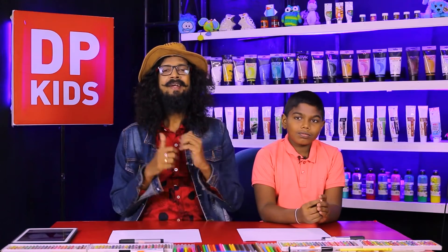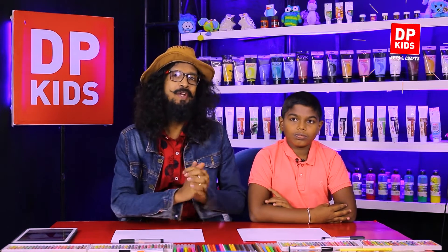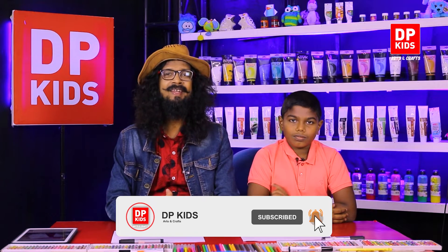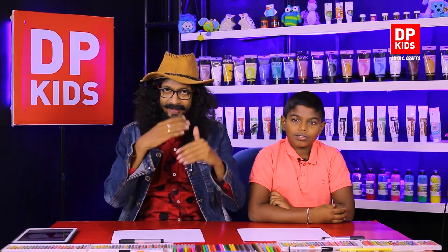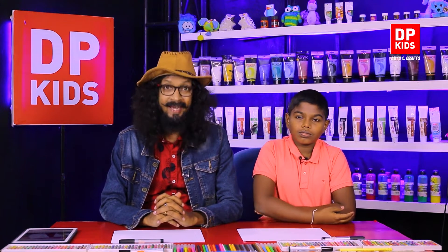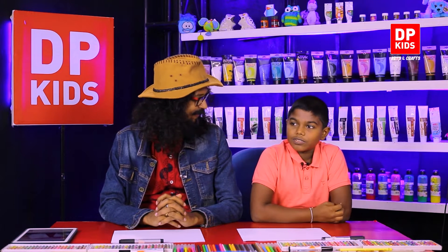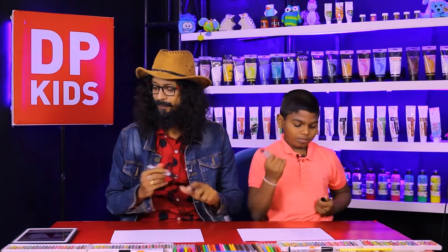Today we are going to start the DP Kids program. We always let you know to love the environment and to love the animals. We are going to draw a seal today — we see it in the zoo and it plays nicely with balls. So shall we start to draw?